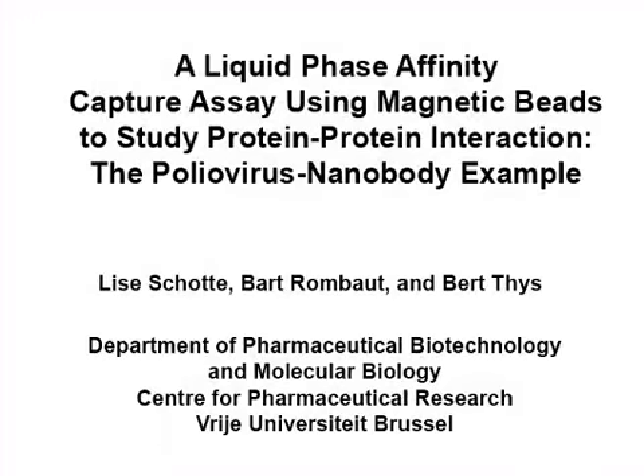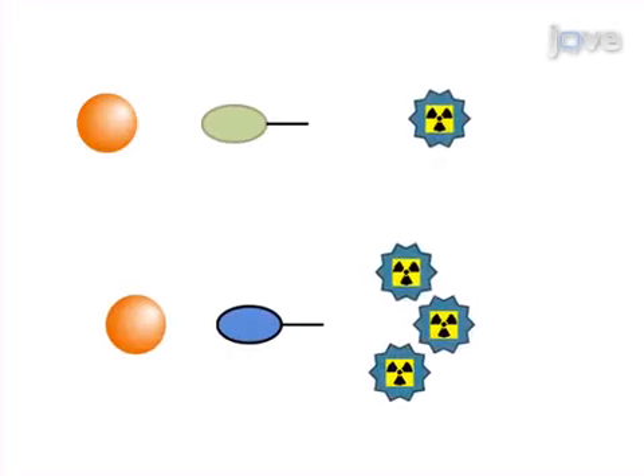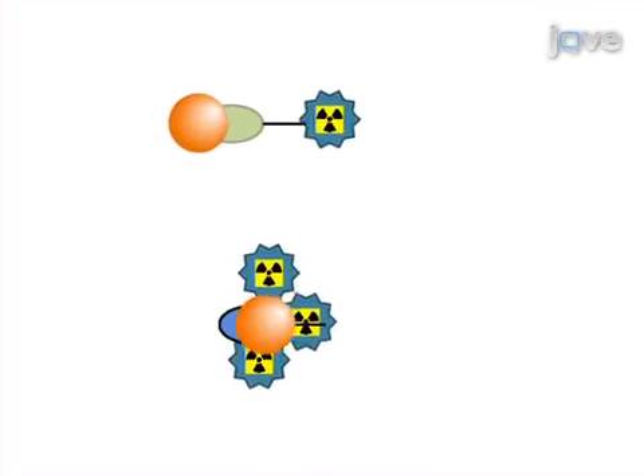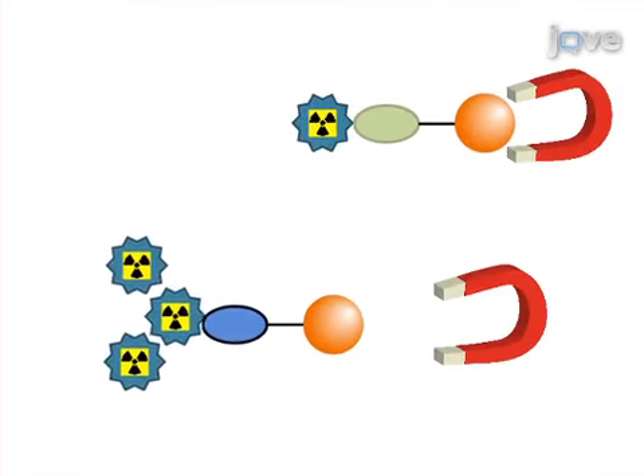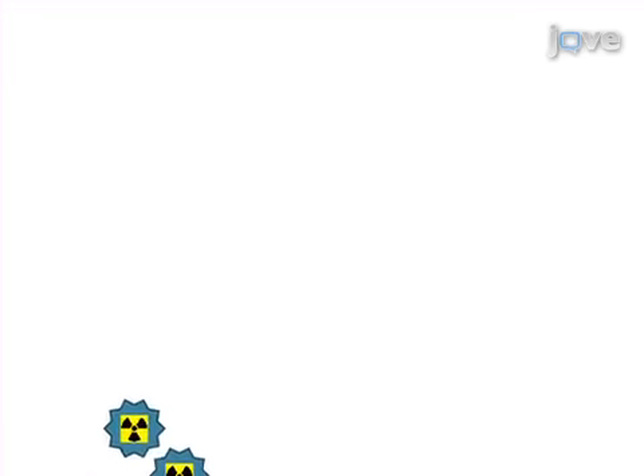This protocol uses the interaction between poliovirus and poliovirus-recognising nanobodies to demonstrate a simple, quantitative liquid phase affinity capture assay. Principally, cobalt-coated magnetic beads are used to pull down tagged proteins, as well as any interacting radio-labeled proteins.